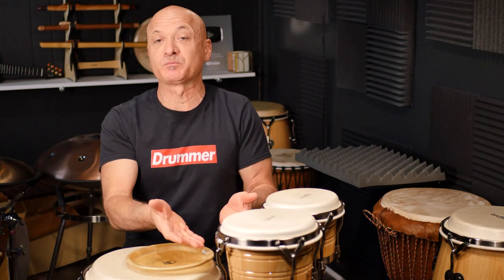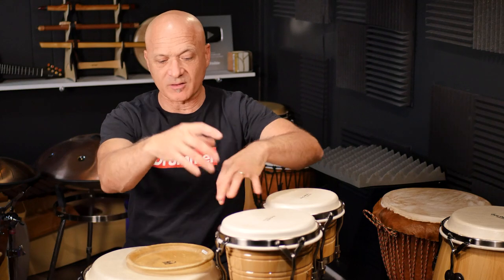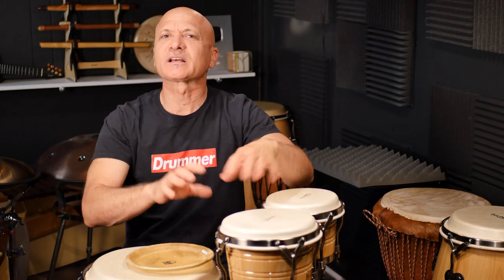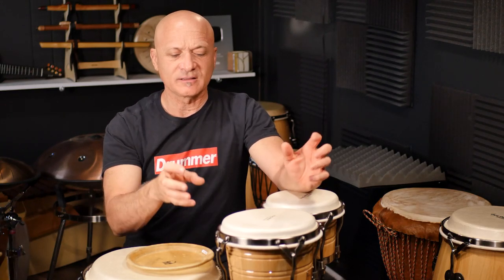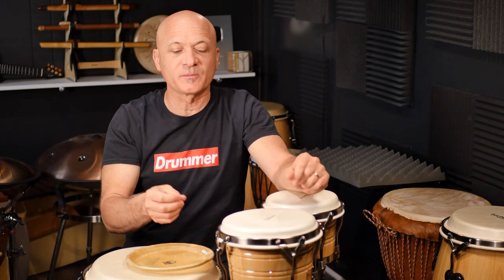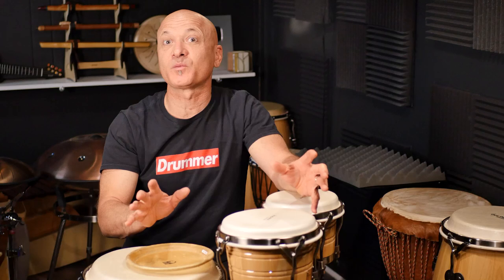I have a whole video on how to mount a conga head. Basically, take your nuts off, take all the lugs out. You might want to clean the drum out, clean it off, put a little bit of grease on the threads of the tension rods — just service the drum, clean it up a little bit. Then put the head on and tighten it down until it's snug and you get a low tone. Don't try to tune it up at that point.